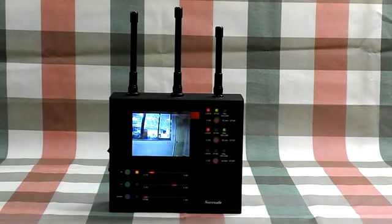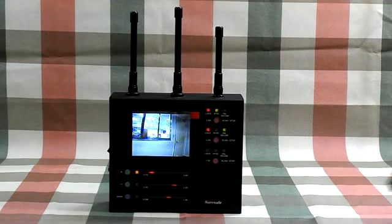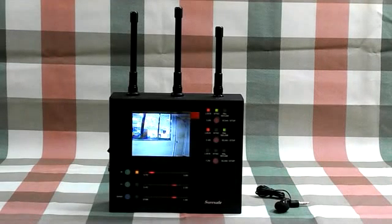If the wireless camera has audio output, the voice will be played through the speaker. This device has audio demodulation at frequency bands 5.5, 6.0, and 6.5 MHz for your selection.